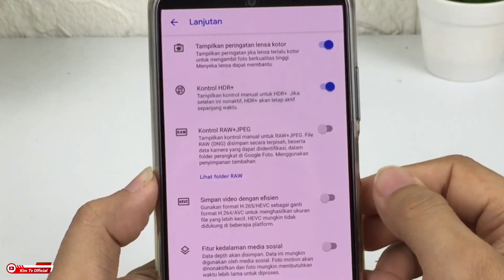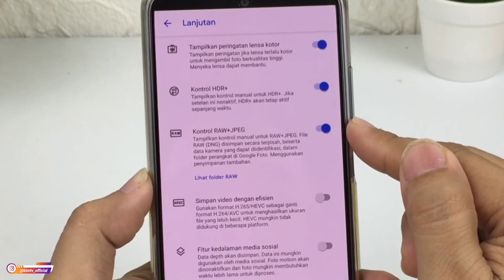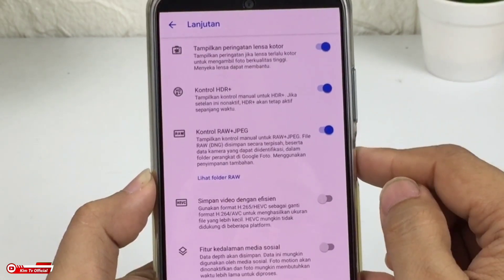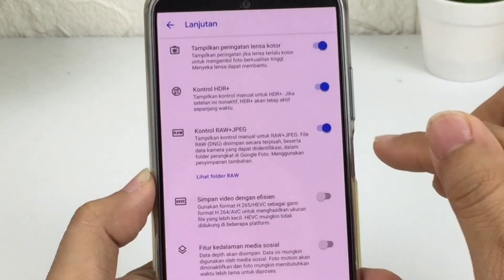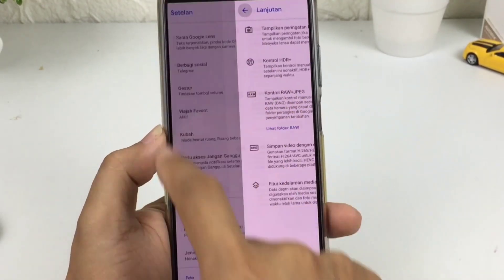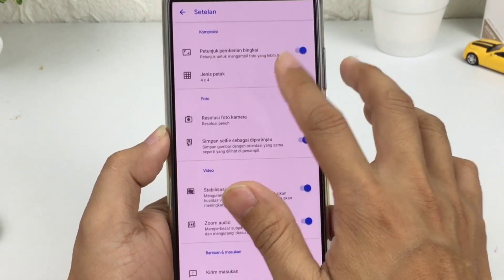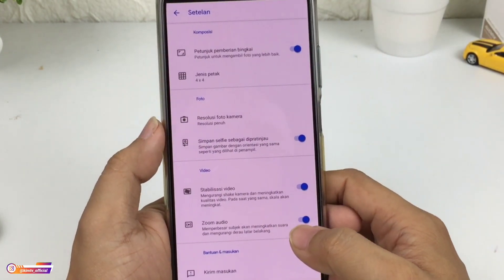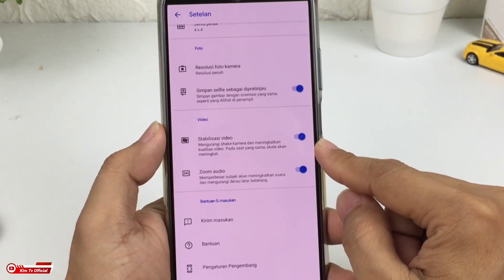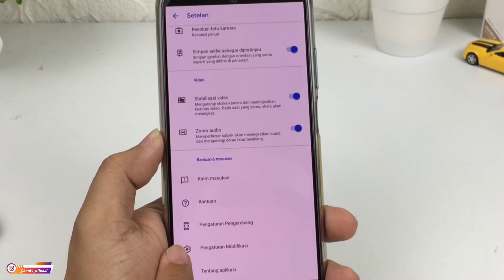Kita masuk ke menu lanjutan ya. Selanjutnya Ctrl HDR Plus bisa dicentang. Lalu Ctrl RAW plus JPEG ini bisa dicentang — ini option saja, jika kalian butuh file RAW silahkan diaktifkan, kalau tidak butuh tidak usah, karena file RAW memakan cukup besar memori internal. Kemudian simpan video efisien, lalu fitur kedalaman media sosial. Untuk jenis petak bisa diaktifkan agar membantu hasil foto tidak miring. Kemudian simpan foto selfie sebagai perhatian jauh bisa dicentang, lalu stabilisasi video bisa dicentang. Kemudian kita masuk ke pengaturan modifikasi.